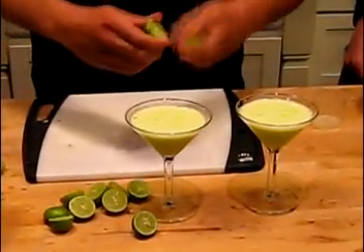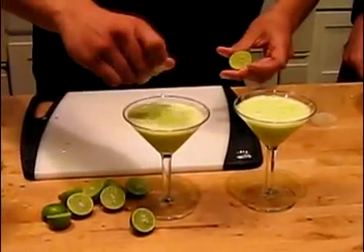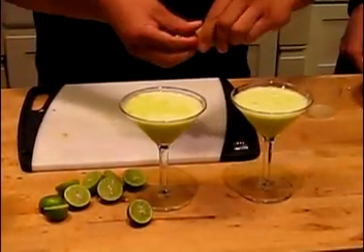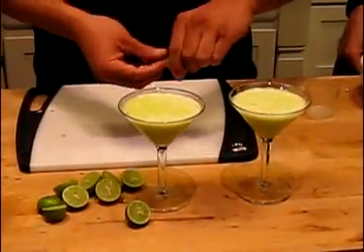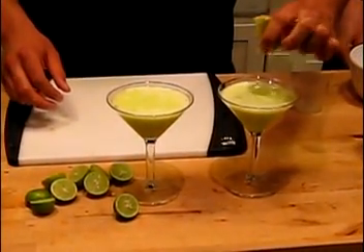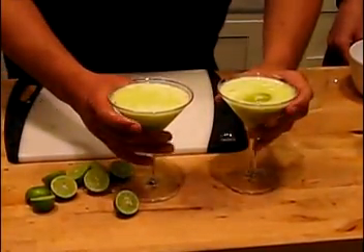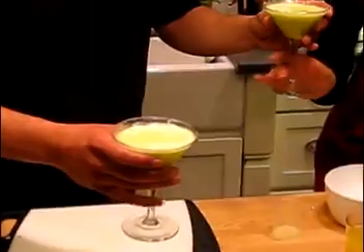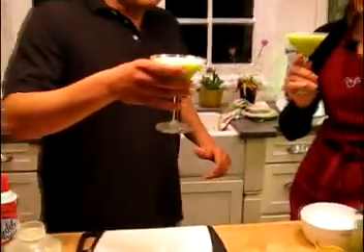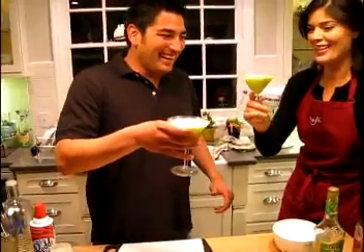Let me just spice this up a little bit more with some extra lime — you can almost never have enough lime in these drinks. Now, you want to be careful: like I was saying, these drinks are very strong. If you've got a date, you don't want her to drink more than two of these because then the date won't be fun anymore. The camera guy does not agree with that.